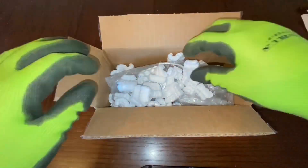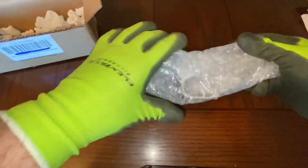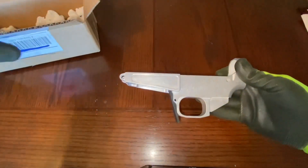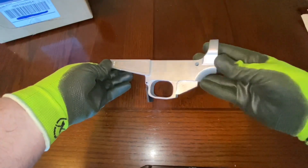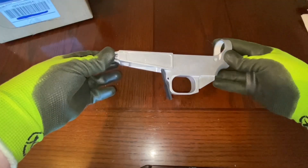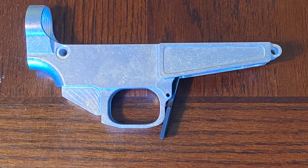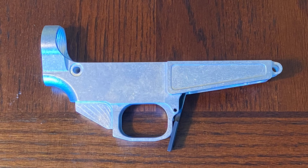You've probably seen 80% lowers. You've seen AR lowers. But I bet you haven't seen an AR lower that's 80% that takes AK magazines. This is an actual AR47 80% lower receiver. How freaking cool is that? You do have to modify your upper to get this to work, and you do have to modify your bolt carrier group to get this to work.